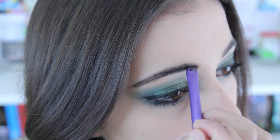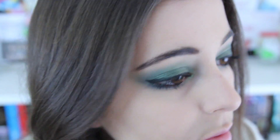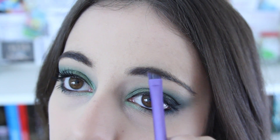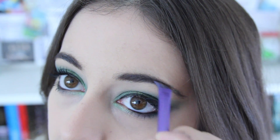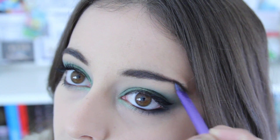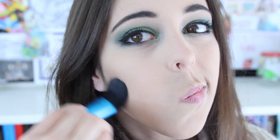Now because my eyebrows are already so thick, I don't worry too much about defining them like crazy. I just fill them in to bring back some colour and make sure they weren't as washed out in comparison to this dark eye. I then took my Hoola bronzer from Benefit and brought that into my cheekbones and also on my temples, just to bring some depth and define my face.